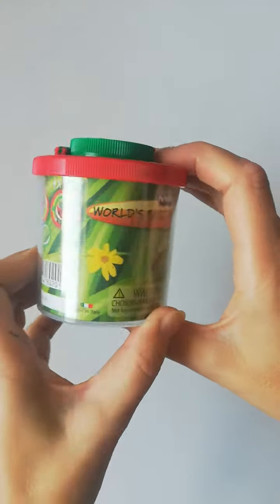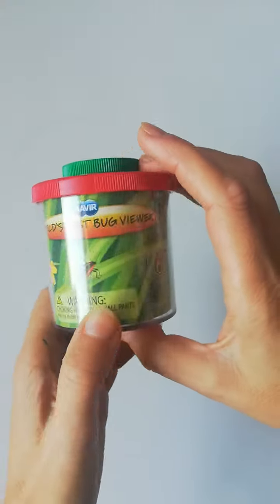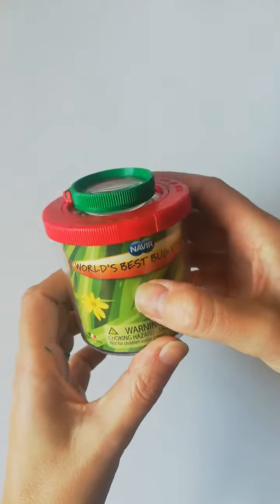Hi, it is Susie from Toys and Games Ireland, and today I am showing you the world's best bug viewer. I'm not sure how they managed to get that title, but I'm certainly impressed.